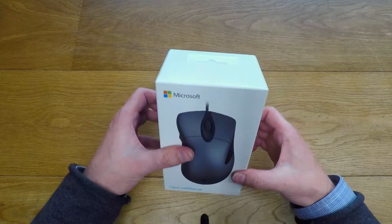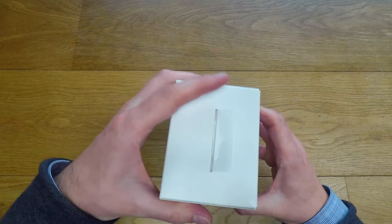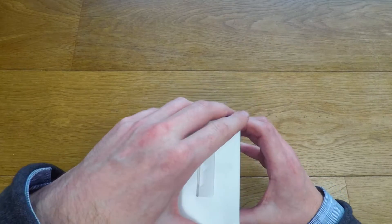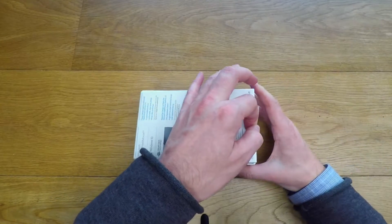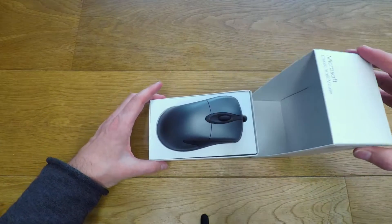Let's see if we can get into this box. Looks like it's just slipped in, but there's tight plastic there — must be a white tab. Peel that back first and then it opens up like so.